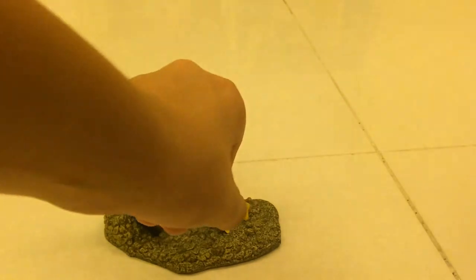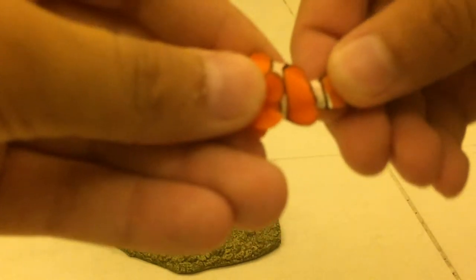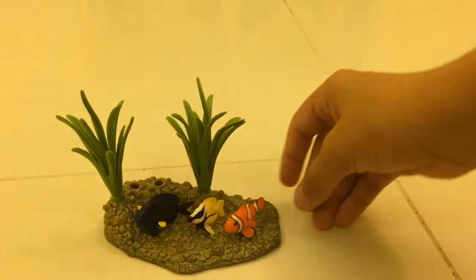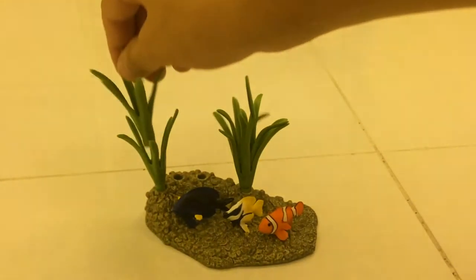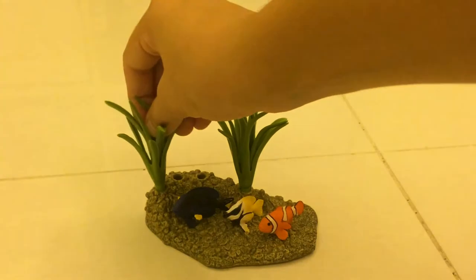Then we put the fish wherever you want. It's really soft. We got lots of herbs in there and you can't really take them off. Looks really, really cool.